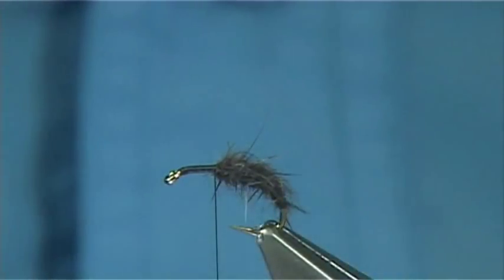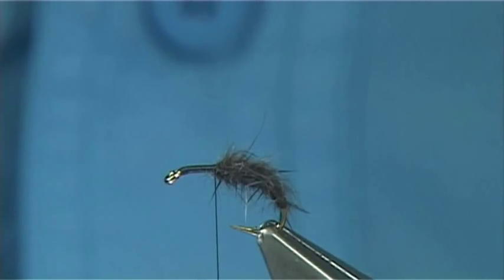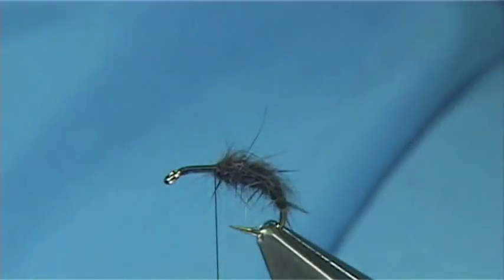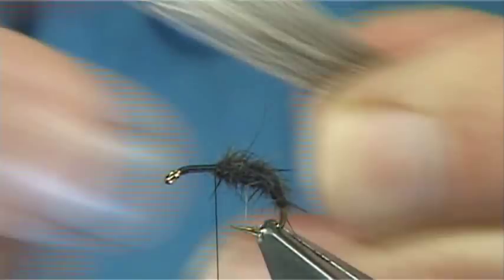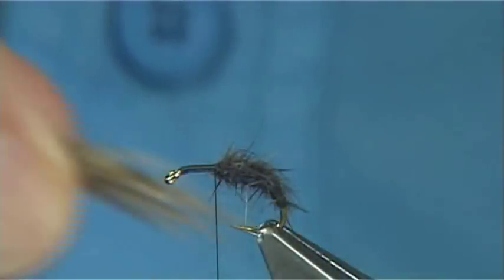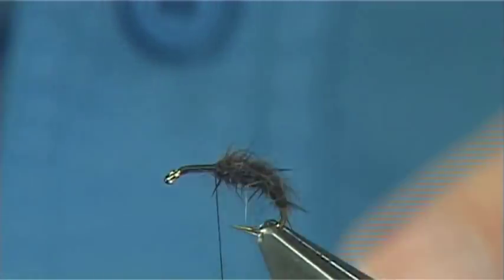Now for the deer hair wing — you can use black, dyed black, on this one, or a darker brown, but what I'm going to use here is elk. Just take some from the skin and cut it as close to the skin as you can — you don't want to leave half-cut ends as they just get in the way when you go back for more. The first thing to do is tidy up and take away the under fluff — you don't want that. Then get your stacker, tip first, and tap it onto your desk to line up the ends.